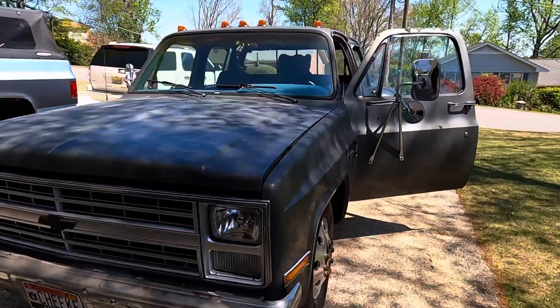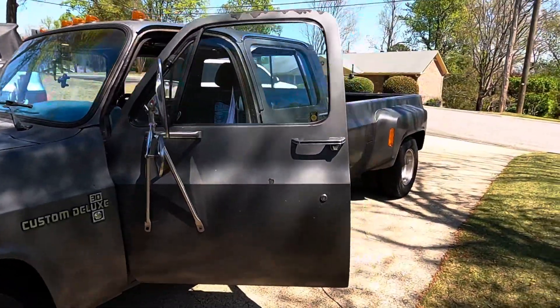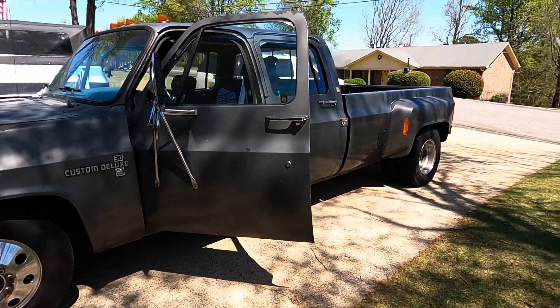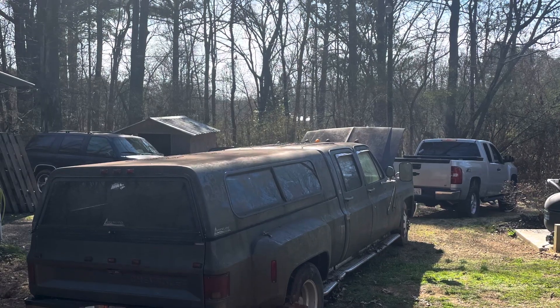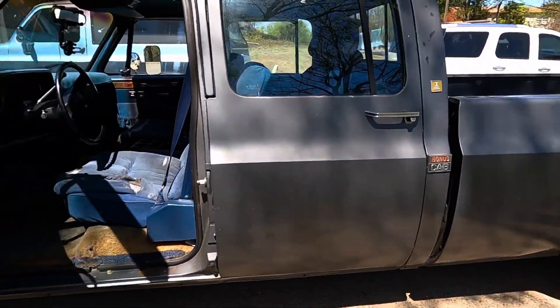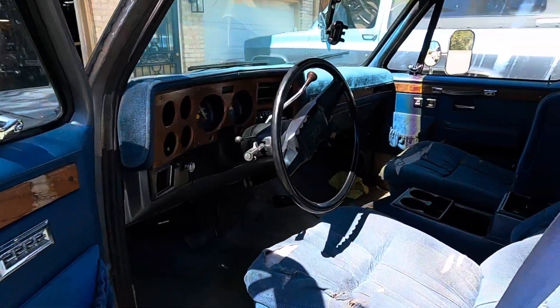I just got up from night shifts. I pulled this truck out last April, been right at a year ago. I pulled it out of the woods, not running, with a blown 454 in it, and I started working on it — pulled the 454.